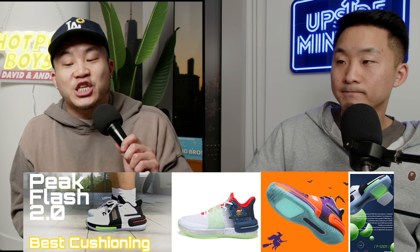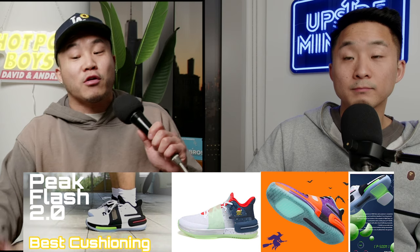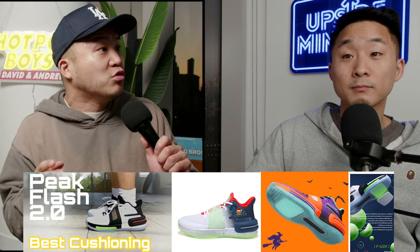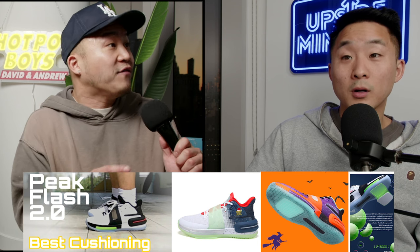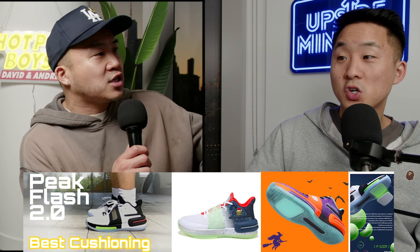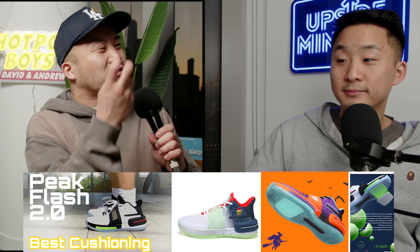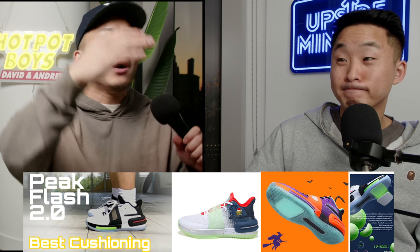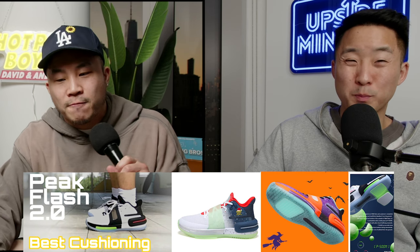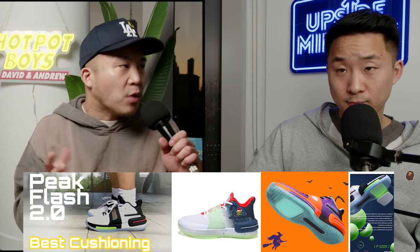Number seven is the Peak Tai Chi Flash 2.0. This is another Chinese brand — Peak — but one of their higher-end shoes for Lou Williams. The cushioning on this for heavy guards was insane because it took China's version of bounce, China's version of boost, and another little gel puck insert called a P-Soon puck and combined them all together in the forefoot. The only downside: the P-Soon gel wears out kind of quickly.